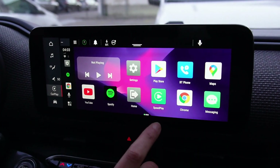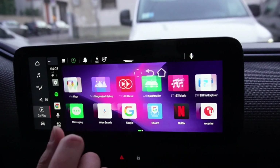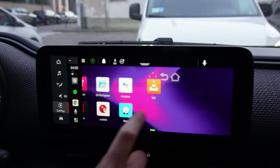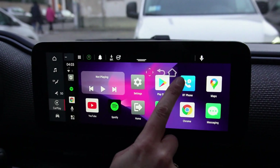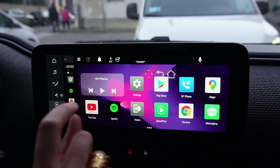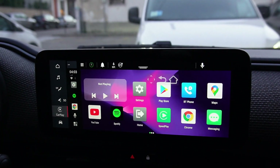This is the user interface — it's very simple. You can go through the apps just by scrolling on the screen, and here you can have a small navigation bar that appears just when you tap on the screen.